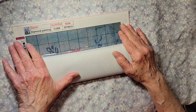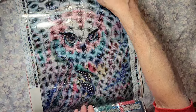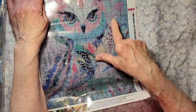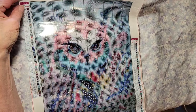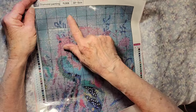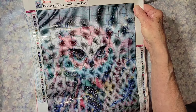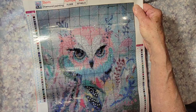It's a 30 by 40 and it's going to be a full drill. Look at this one — look at those eyes, those are pretty. I know you can't see it but this is a really pretty background.